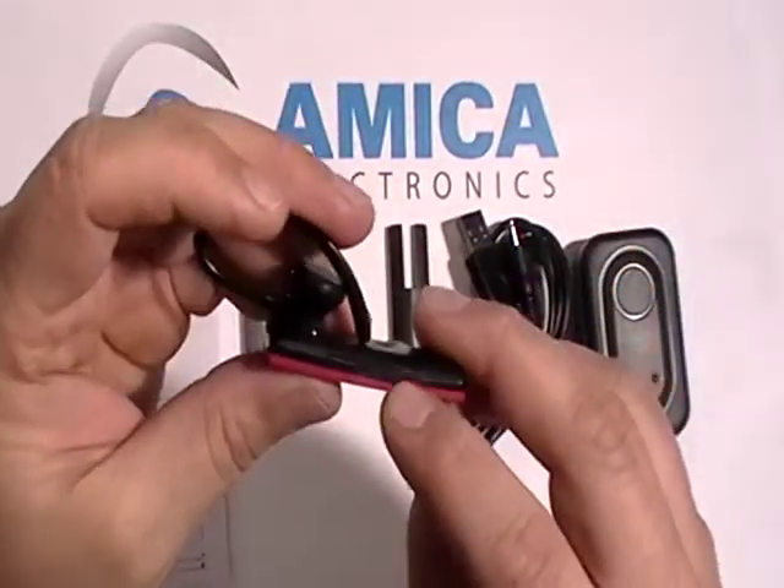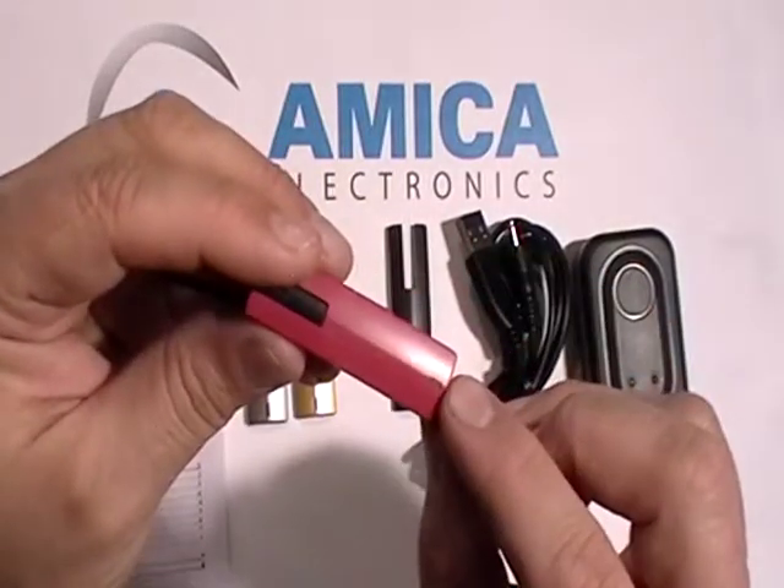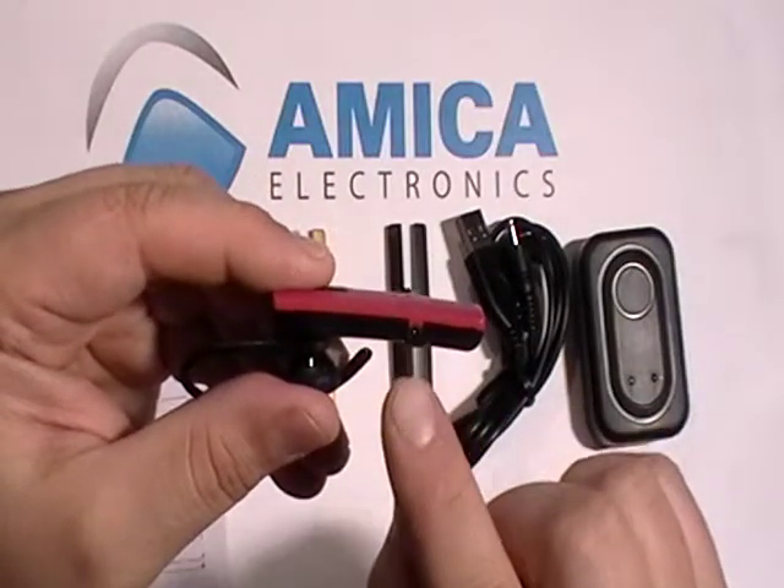Your volume buttons are here — plus and minus for volume. Your function key is right here. There's an LED light to tell you it's on and it's pairing, and the plug-in for charging is here.